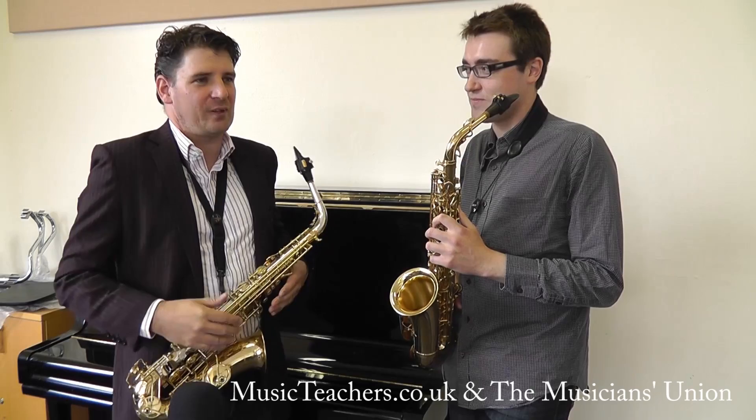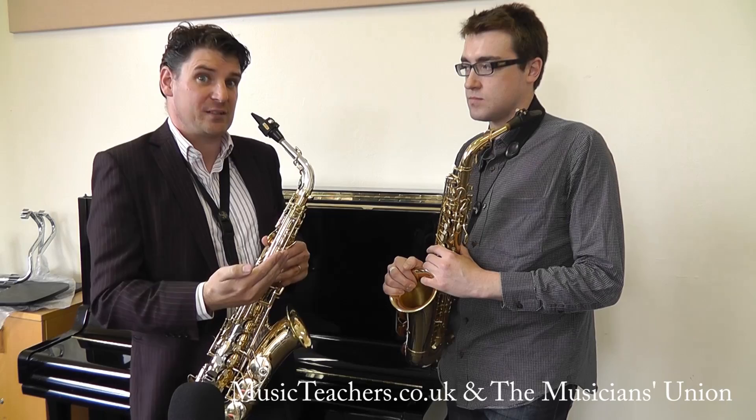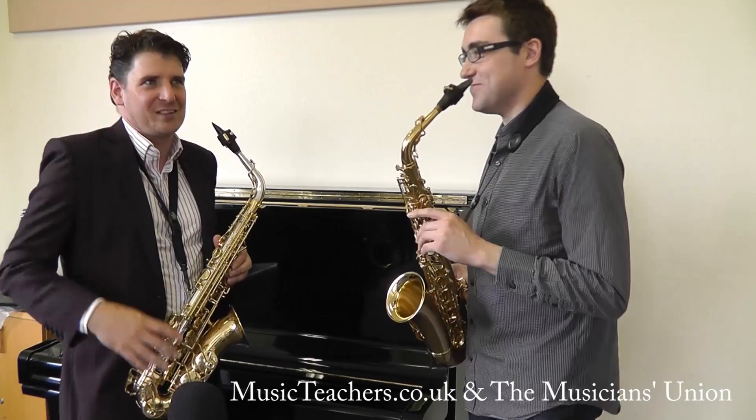Growling is something that's probably used a bit more in jazz and also contemporary music, but we use it as a technique for opening up the sound. What it does is you sing into the saxophone and play at the same time, and by doing that you completely open your throat and all the muscles, which allows the air to flow much easier and give you a more open sound.